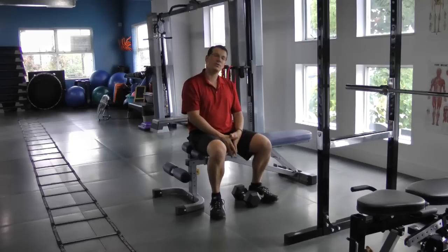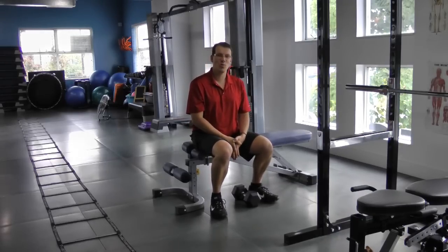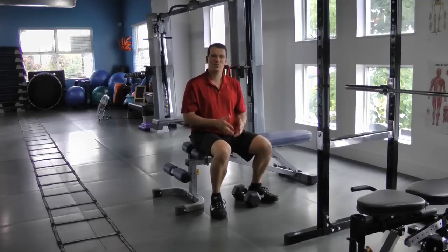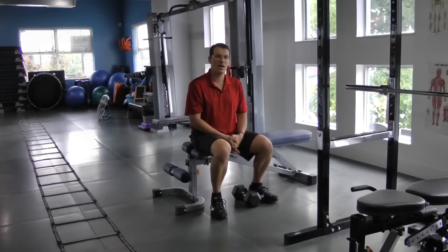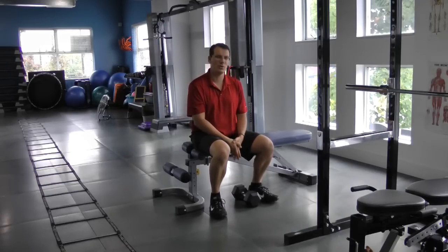So there we go — that's exercise number one, one of the five worst shoulder exercises you can do. I'll be back in a second with the second worst one.